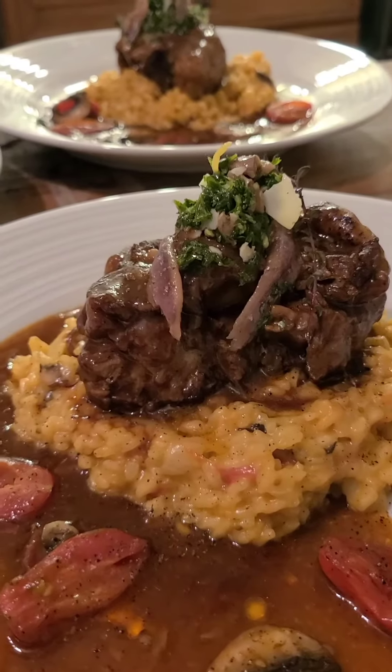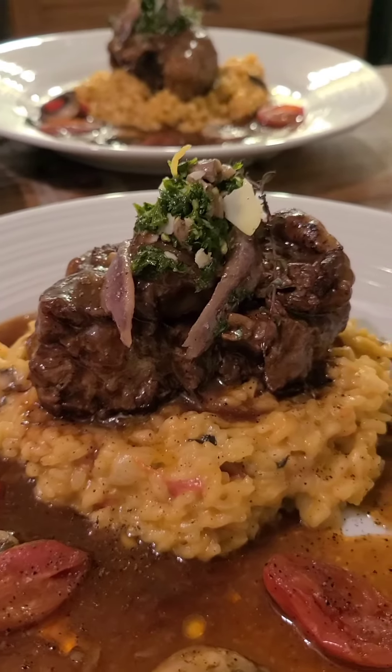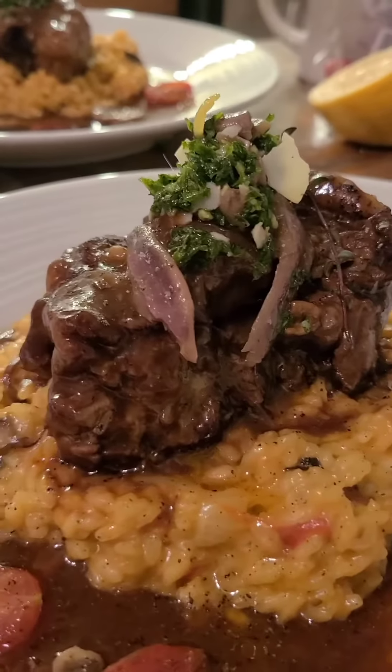Look what we've done here — the old classic Italian ossobuco with the veal shanks, but I've changed it up a little bit. I've done oxtail instead, braised oxtail.